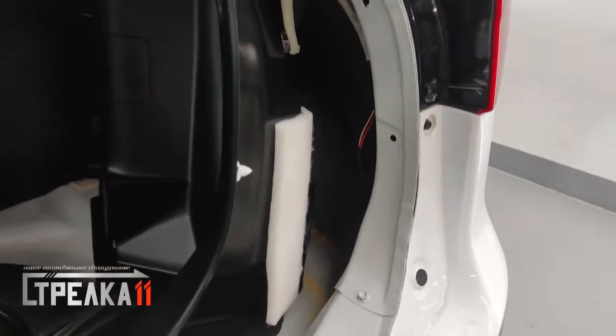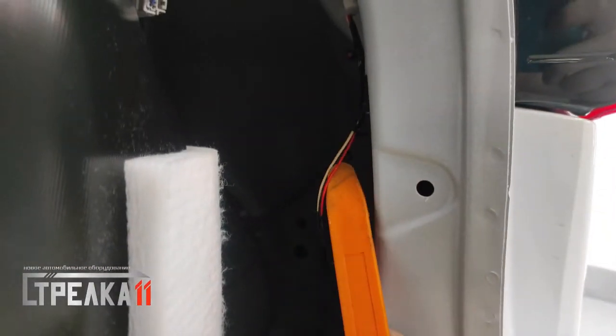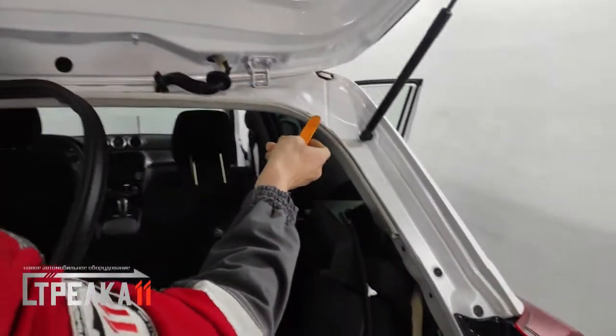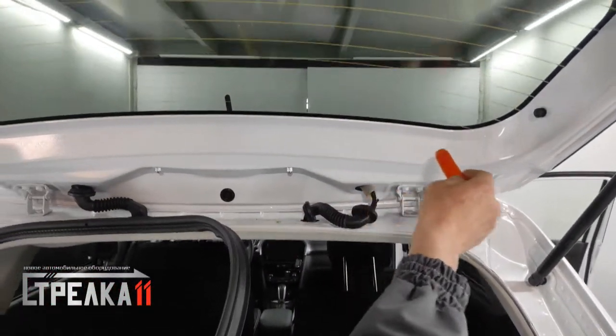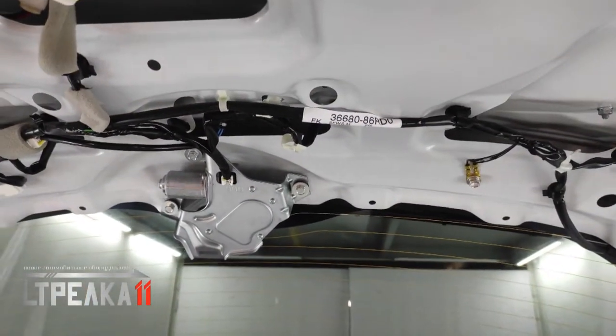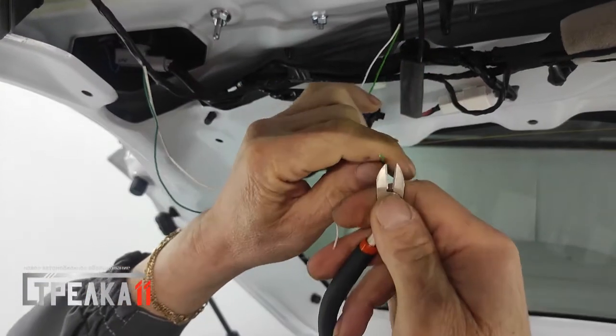Сигнал заднего хода берём с фишки заднего правого фонаря — красный провод, ведём под уплотнителем багажной двери, далее через штатную гофру, подвязываемся к существующим проводам и ведём до блока управления защитного устройства. Зелёный и белый провод защитного устройства соединяем с проводами блока управления соответствующего цвета.